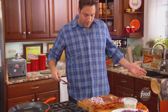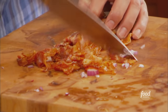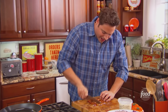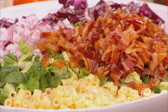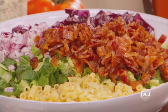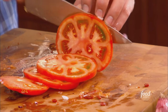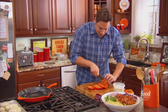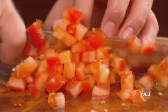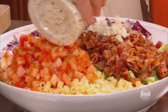Beautiful. Our bacon — crispy, right from the oven. Just start ripping through it. Last but not least, we need some red in there. Not only is it savory and delicious and hearty, it's the perfect accompaniment to our sandwiches. The tomatoes. And of course, some crumbled blue cheese.